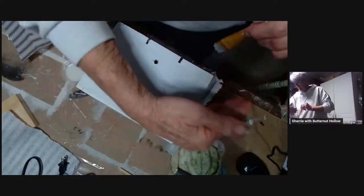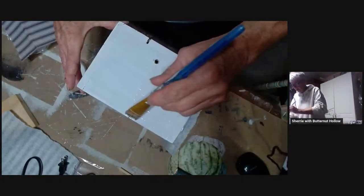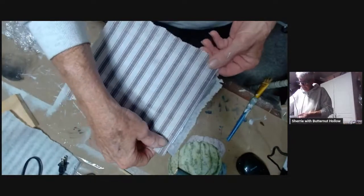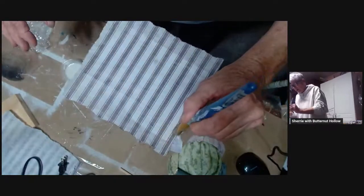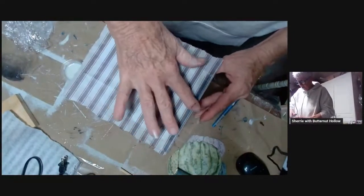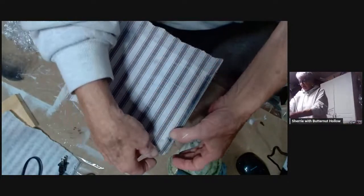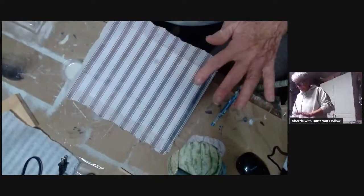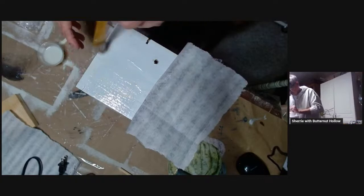I'm having it come across around the corner this way instead of butting my top paper up, because I think there's less chance of it getting ripped off. See how these match up now — this will blend in where I did the organic tear on the paper, so you won't even be able to see it unless you look real hard. So we're just going to decoupage all sides of this box.